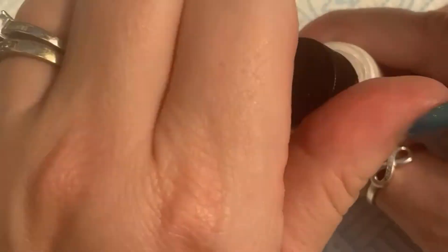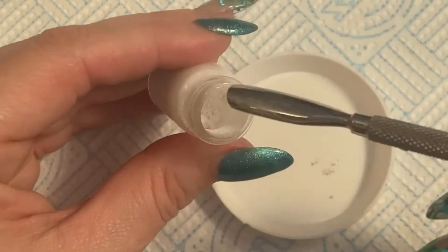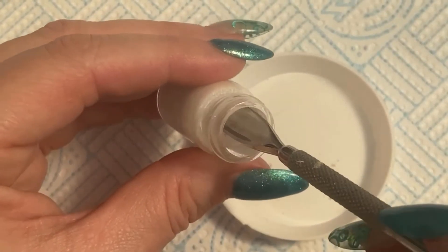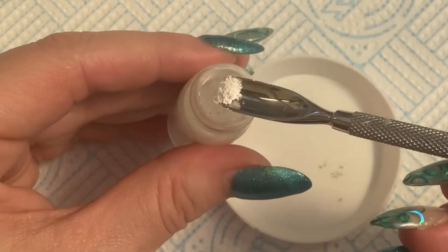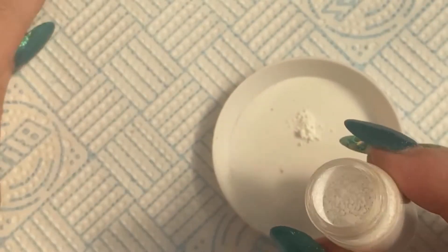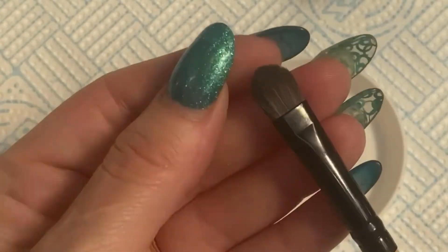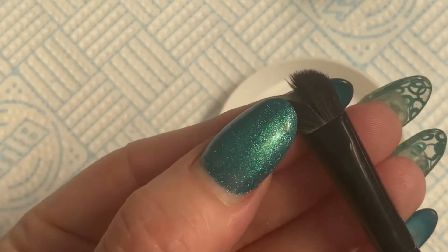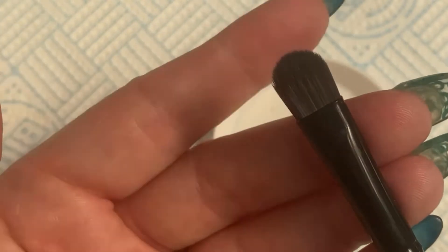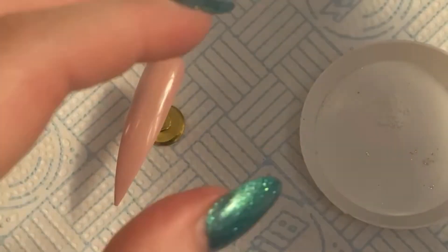I've got a little tray here so I'm going to take out some of this powder. You don't need much because it's so pigmented and it goes a long way — you only need a tiny tiny bit. I'm just going to scoop a little bit out so it doesn't go everywhere. If you've ever knocked a pigment over before, it makes a right mess and goes everywhere — it is a nightmare. I've got a little fluffy brush here, just a makeup brush like an eyeshadow type brush. You can use any really, but it does need to be a fluffy brush.